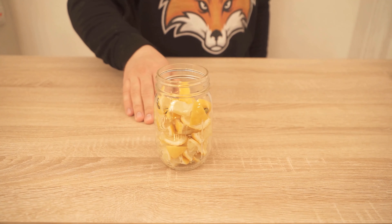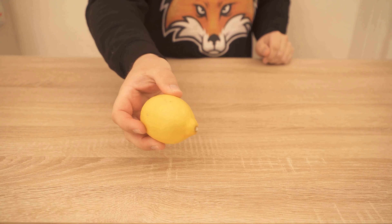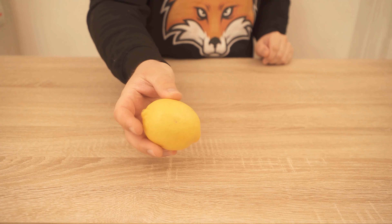In this video, I show you why you should never throw away lemon peel again, but what you can still make from it instead. So be sure to watch the video to the end.